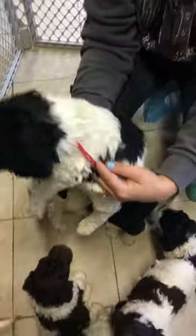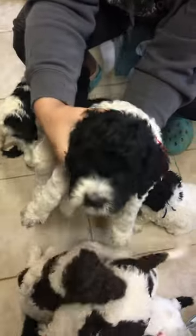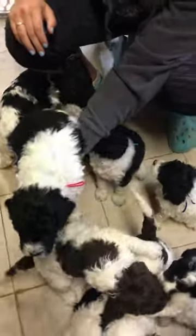This is the red ribbon male. I have to excuse Rich's tractor in the background — he's spreading gravel.